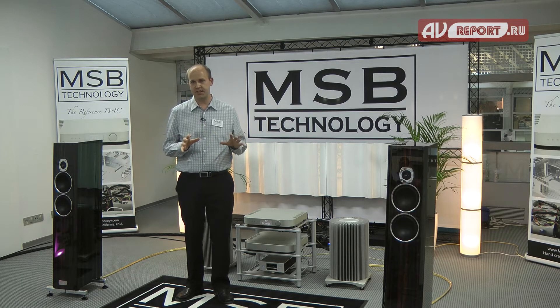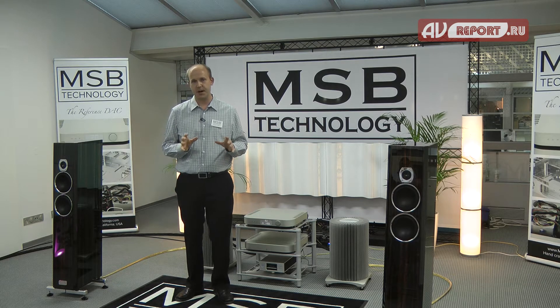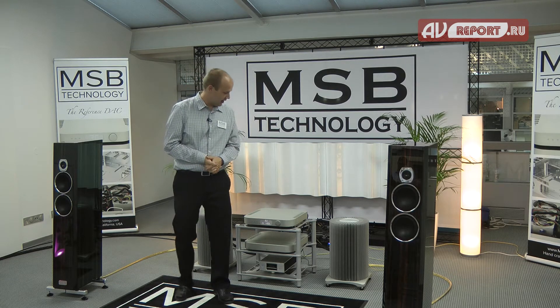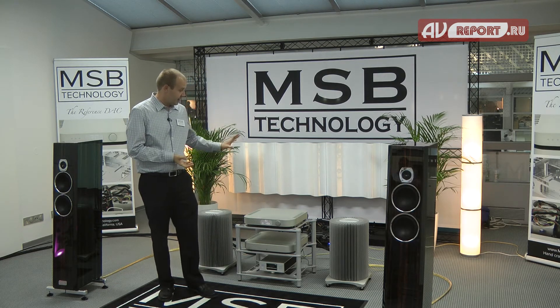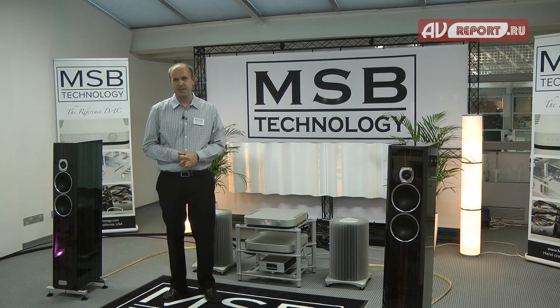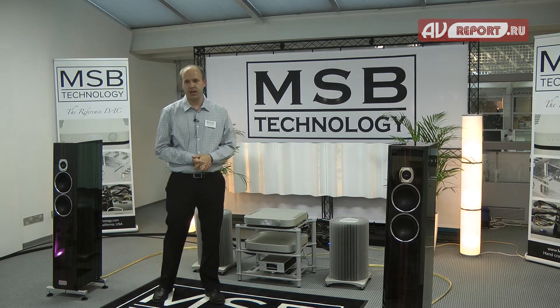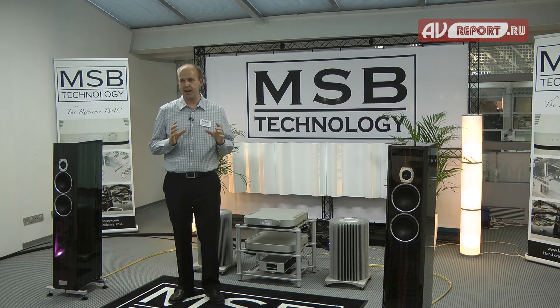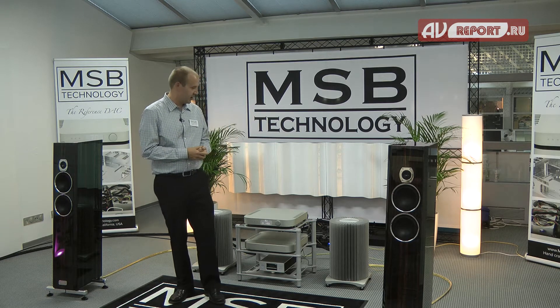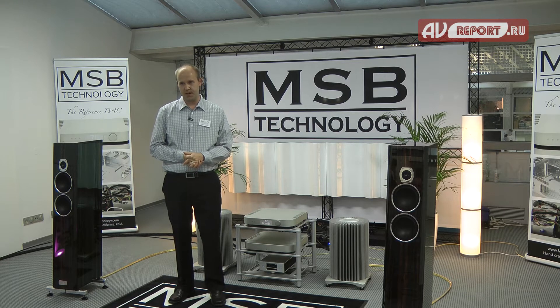The analog side and digital side of our DACs are all isolated from each other with independent power supplies and grounds. The Reference DAC is brand new and will be shipping to the first customers in about one week. It has two versions of the output module: a standard output module which includes volume control, as well as the option to upgrade to a preamp module.